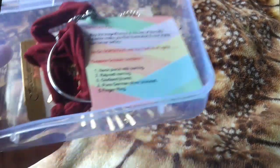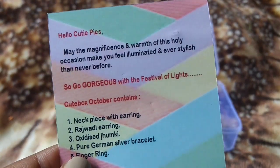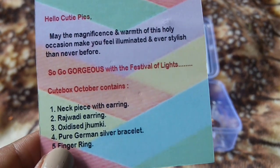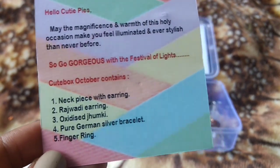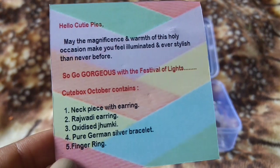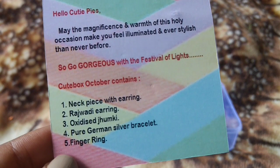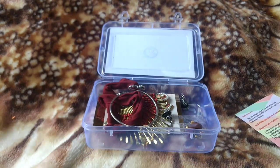I removed all the bubble wrapping and here we have all the products. First is the information card. It says 'May the magnificence and warmth of this holy occasion make you feel illuminated and very stylish.' So gorgeous with the festival of lights, and the 5 products are listed. One thing I noticed is the absence of individual pricing — it's like a haul package. You are getting 5 products for 399 rupees plus shipping, and of course the discount code is also available. Most products have color choices and design choices, which you can check at the end of the video.